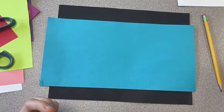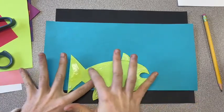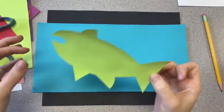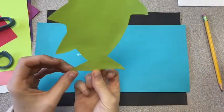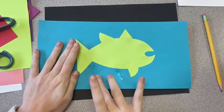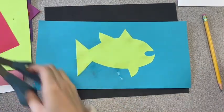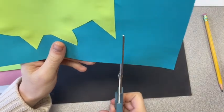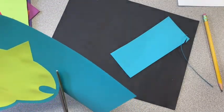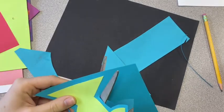I'm taking my fish and I'm just sticking it on to the blue piece of paper. Once it's glued down neatly, I am going to cut out my animal again, but I'm going to leave a bit of a blue border. This is how we're getting that layered look.